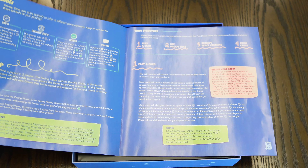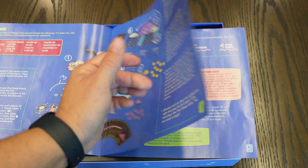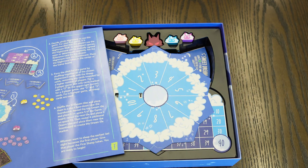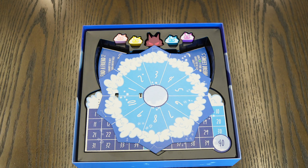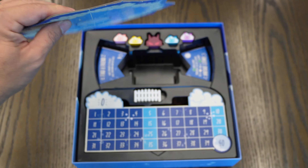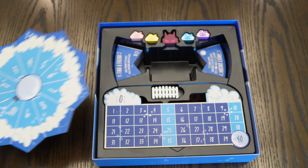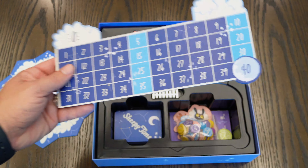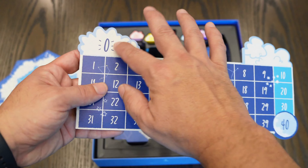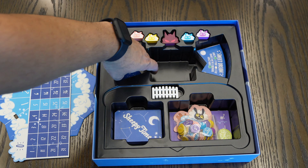It covers the explanation of symbols, how the gameplay goes, the turn structure, all the content, and the setup as well. All right, so this is the board — it's made out of cardboard, sort of thick, not super thick, but it will be sufficient. You also get a scoring board, which is where you put the pillow and your player tokens.